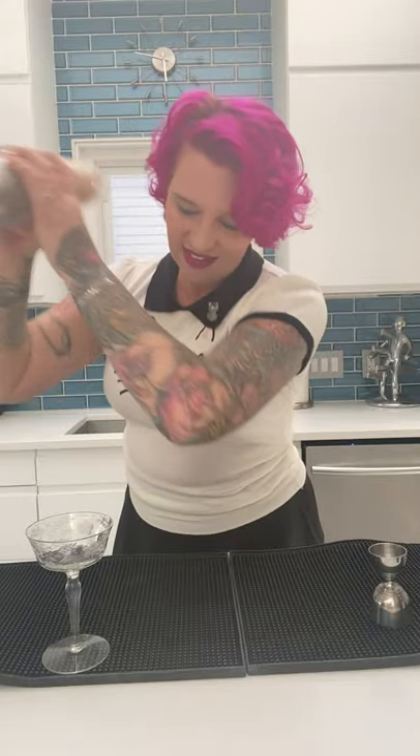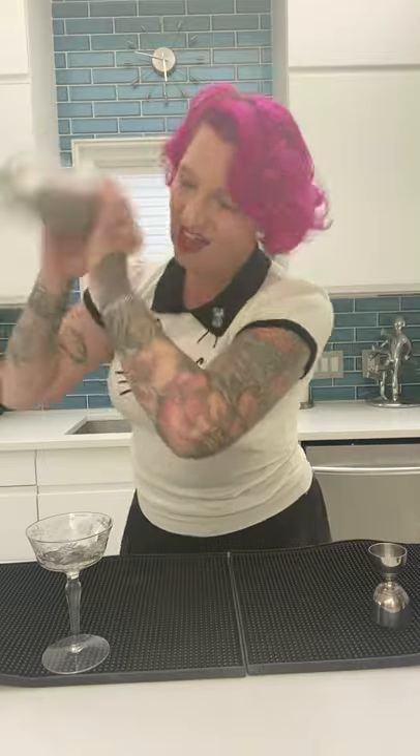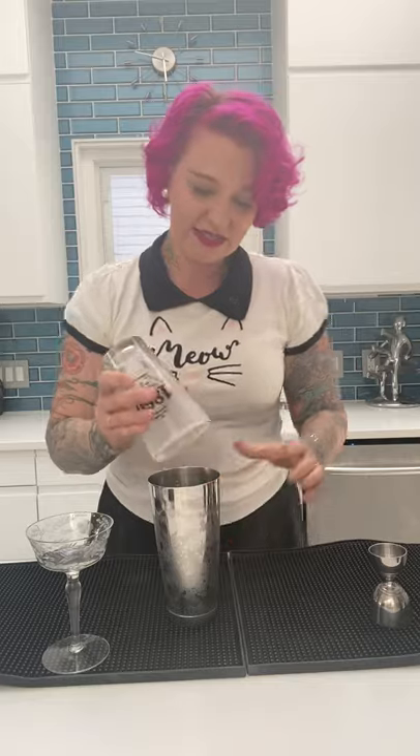I can already smell that absinthe in the glass — it smells so good. Put your shaker on and shake, shake, shake — shake this really hard. You want it nice, cold, and fluffy, and that's what the egg white is going to do: make it light and fluffy. Usually with sours, it's good to add a little egg white so it's not so heavy. The way to get a good fluff is to shake it a lot. Get your workout in! That's nice and fluffy — that's good.